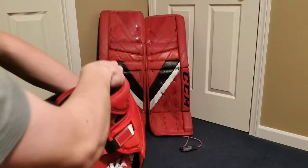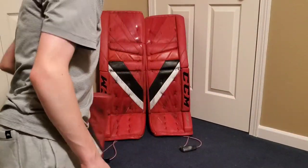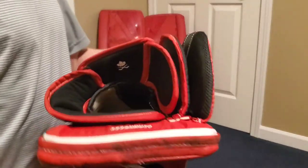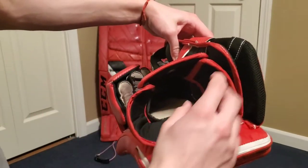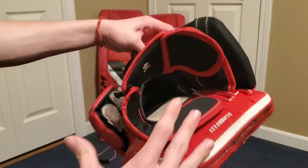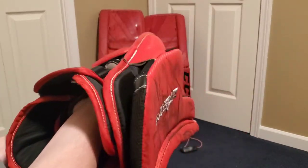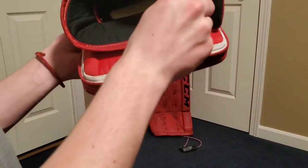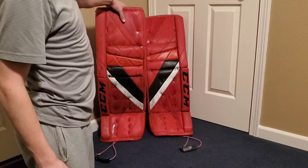One thing I did not show well in the last video is the wrist mobility and just the overall width of the glove. This velcro here moves, giving even more mobility — you get a lot of wrist movement there. It's very adjustable, which is great. I feel CCM has done a really good job on their catcher overall.